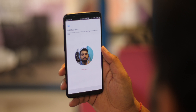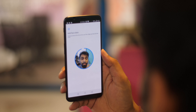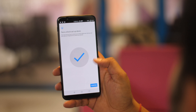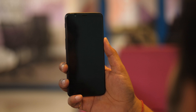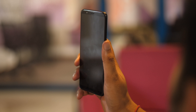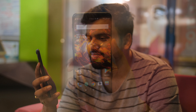OnePlus did talk about the display being a sunlight display. I haven't been able to test that just yet, but we'll talk about it in our full review. Now, as we've known for the past month or so, the bigger 18:9 display has resulted in the fingerprint scanner being moved to the back. I don't mind it, especially because OnePlus has placed it perfectly. But I know a lot of people who like fingerprint scanners on the front, so this is one sacrifice OnePlus had to make.